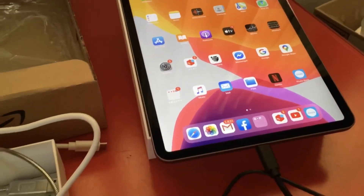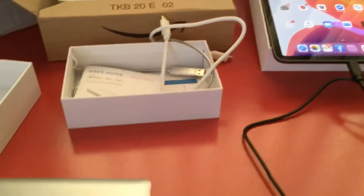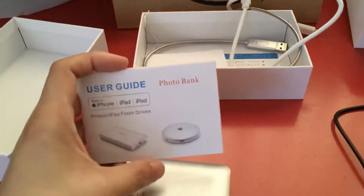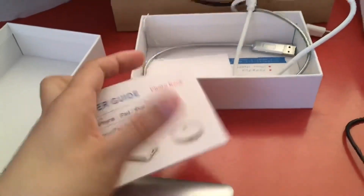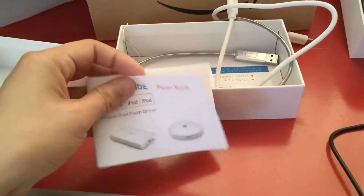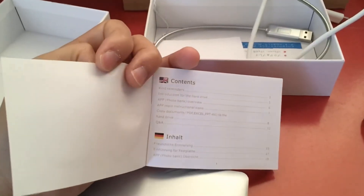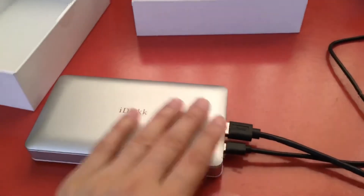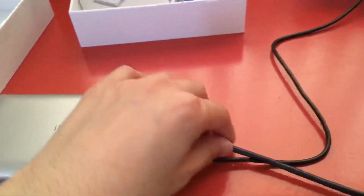If you don't know how to use it, it's going to be very difficult because there are no detailed instructions in the manual. If you are not reading English, German, or Japanese, it's going to be hard to know how to set up this device.